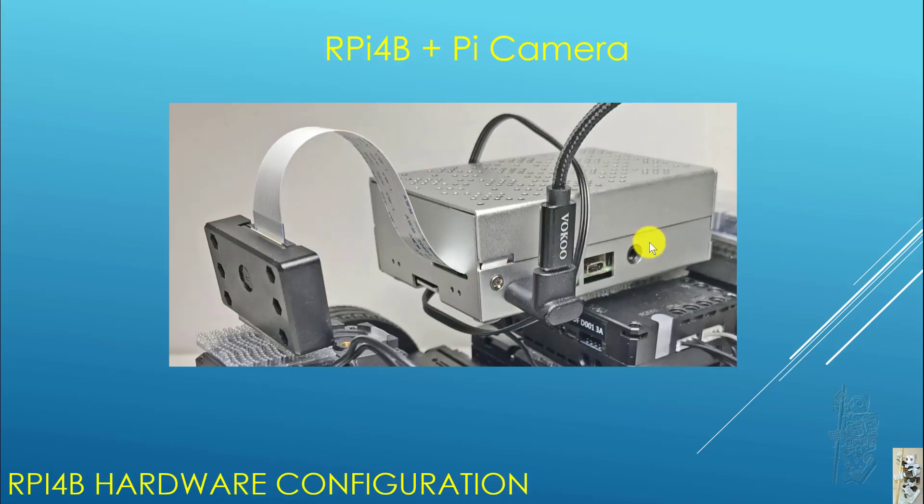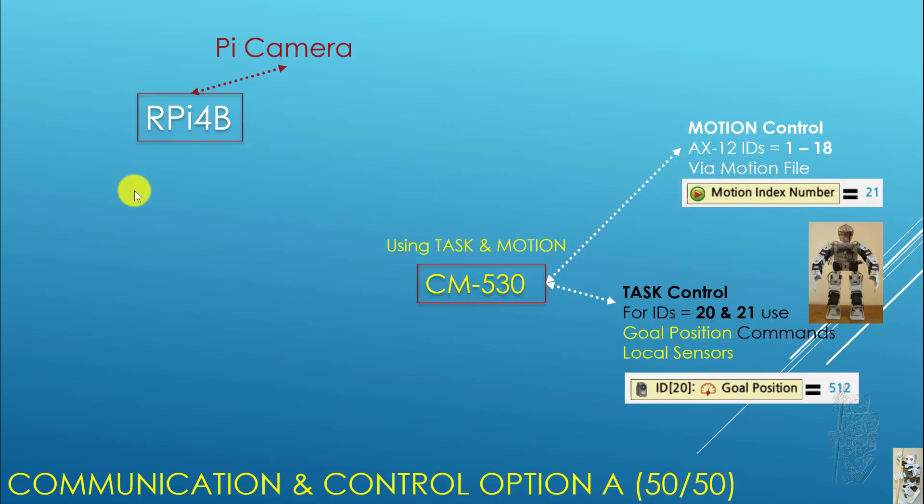Let's say you have a Raspberry Pi 4B and a Pi Camera and you want to integrate that with the BioHumanoid A. So what do we do? This is Option A — Communication and Control Option A. The CM530 is going to keep using task and motion. For motion control I would advise you keep the same motion the robot already has and you just play motion index values to do whatever you need to do.